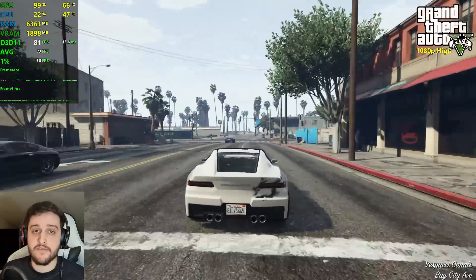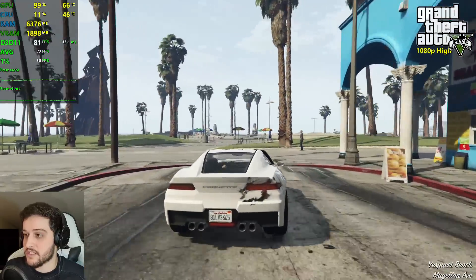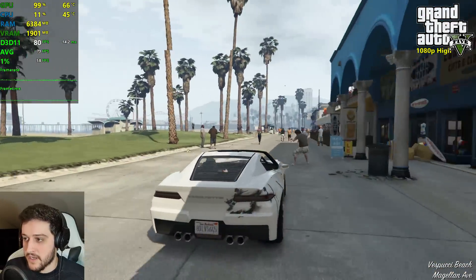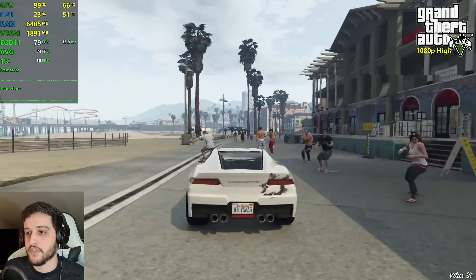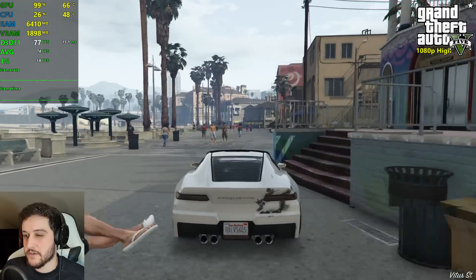I had to turn down a few settings because of the VRAM limitation — we got 2 GB of VRAM. If you want to play this game with high textures, you will have to turn down the population variety and the shadow effects.